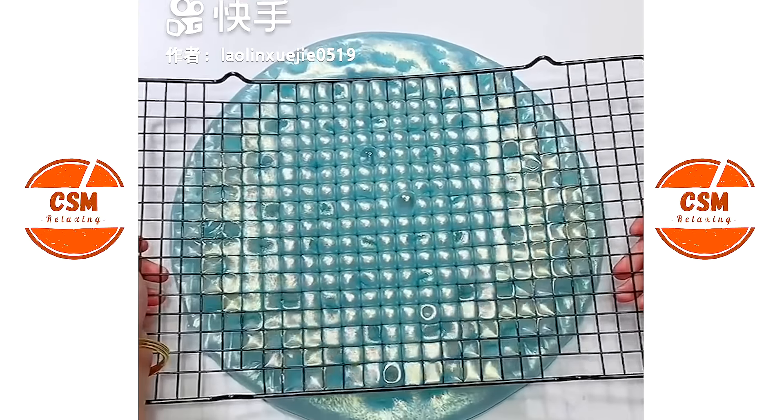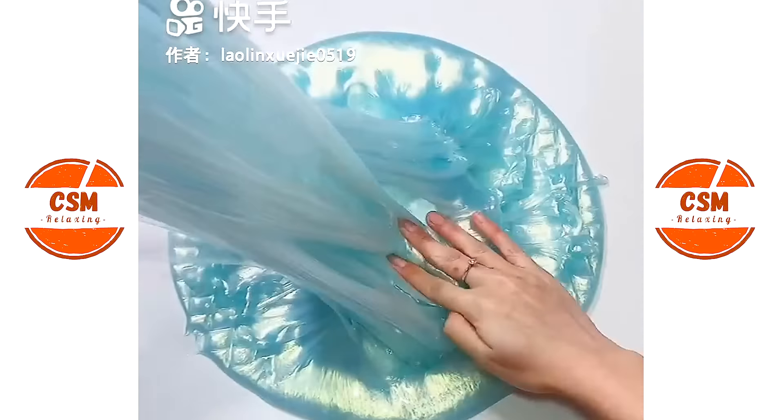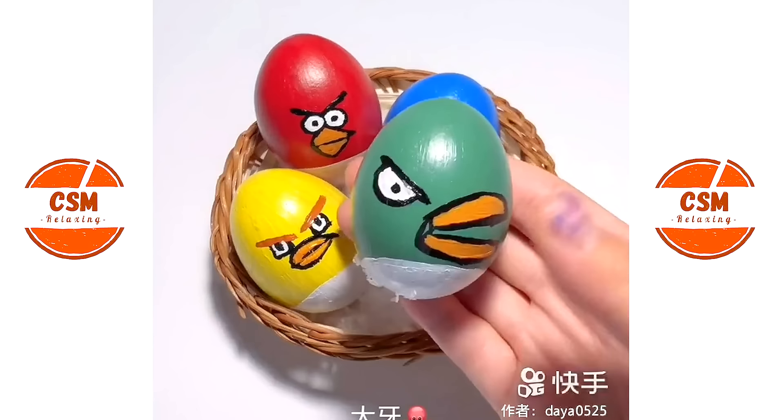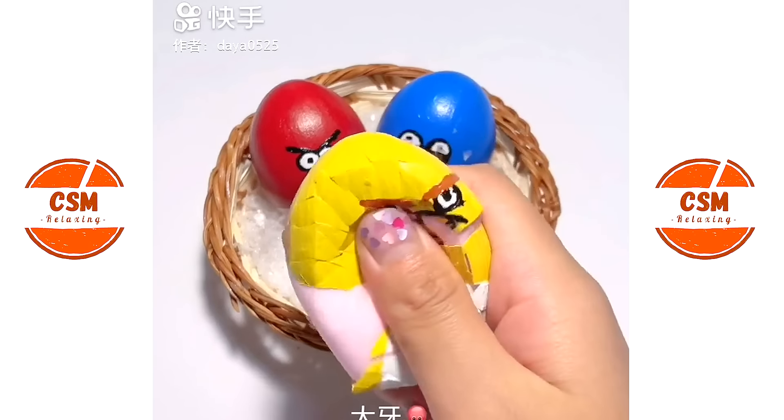It would be so hot. The egg is really big. Time for the egg season! I'll use the egg. It's really good for egg.